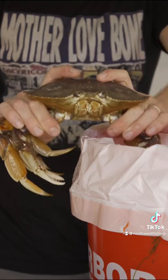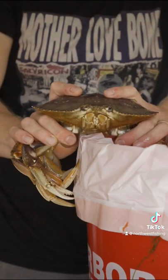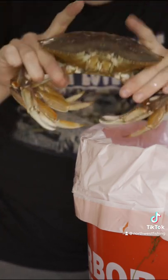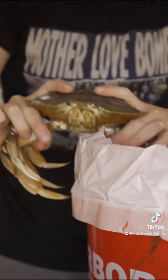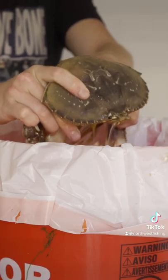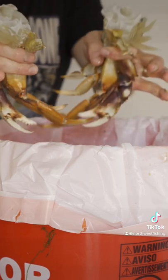You want to get a firm grip by holding both sets of legs, point your fingers on the top of the carapace, and you're going to go straight down on the side of the bucket through the center of the body in one swift motion. Twist the legs in opposite directions, give one quick shake into the bucket, and you're left with two pairs of crab legs.